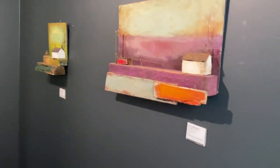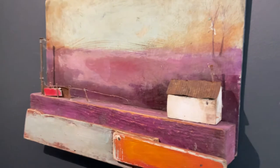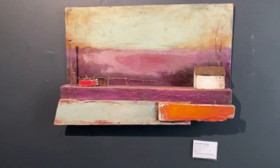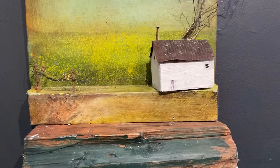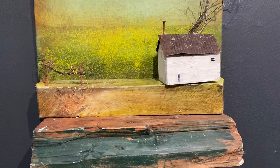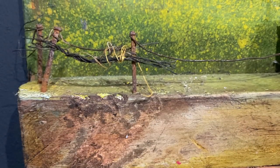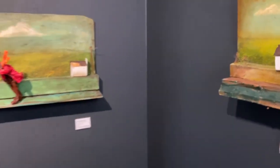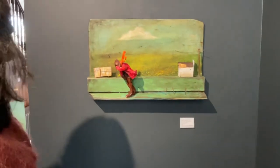These pieces are all along the same sort of lines — bringing together different elements and making something pleasant to the eye. Nice to look at.